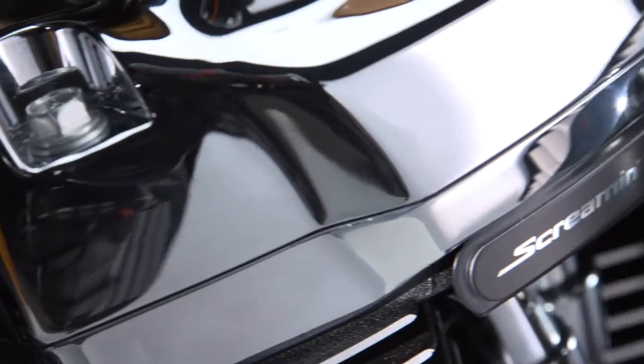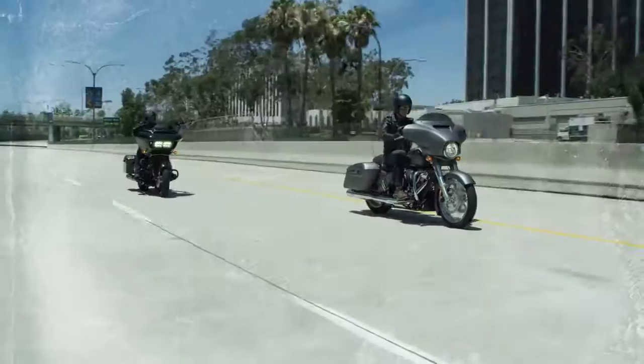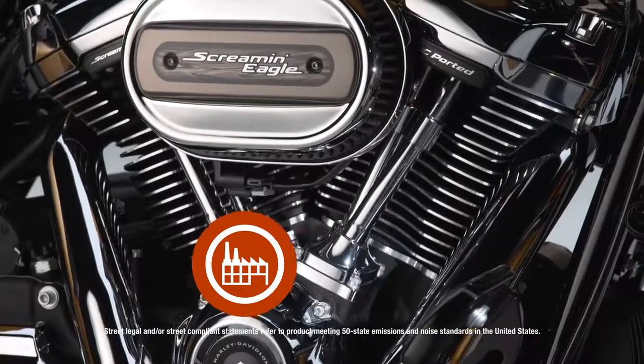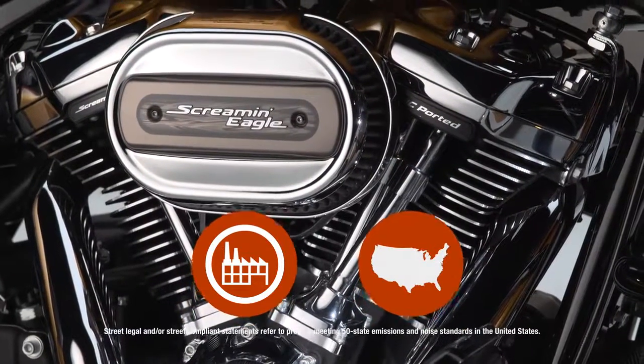Stage 4 is for any rider wanting to wring every last bit of power out of their Harley-Davidson Milwaukee 8, all while maintaining the 24-month factory warranty and 50-state U.S. EPA compliance.